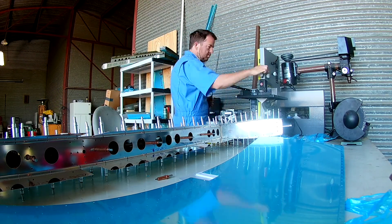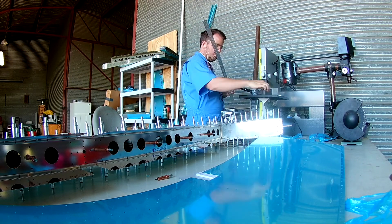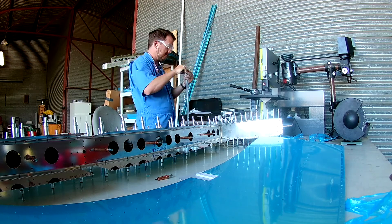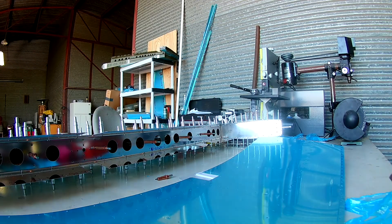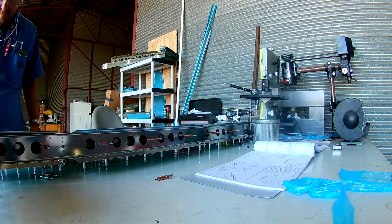Right around this time — a couple of weeks after this — I got sick. I had pneumonia and was down for two weeks, and I wound up having to leave these elevators sitting completely mocked up with Clicos everywhere.